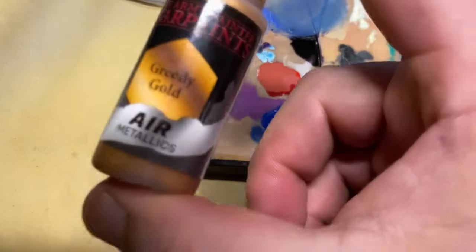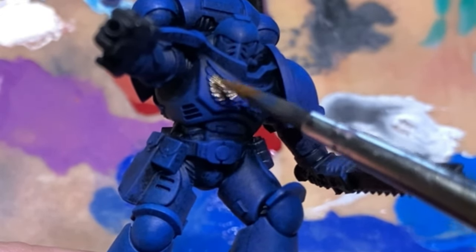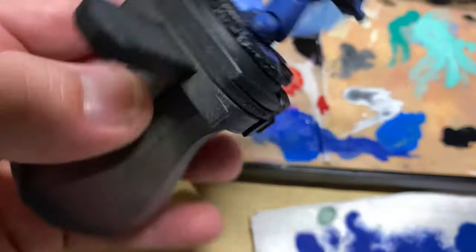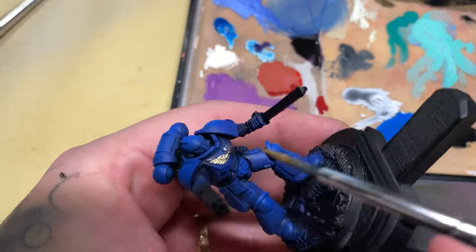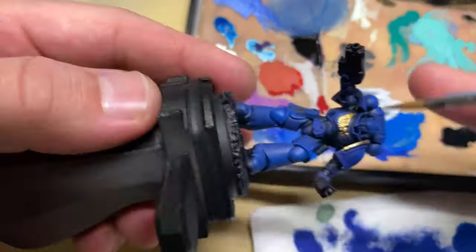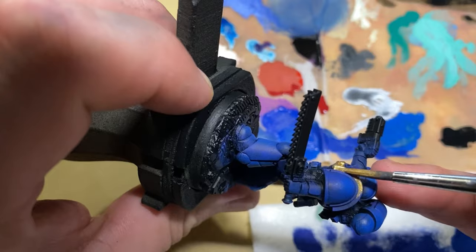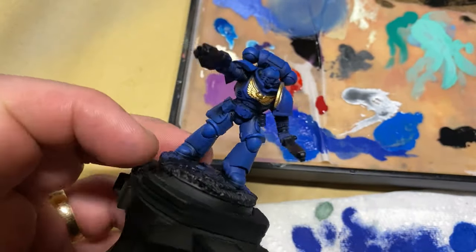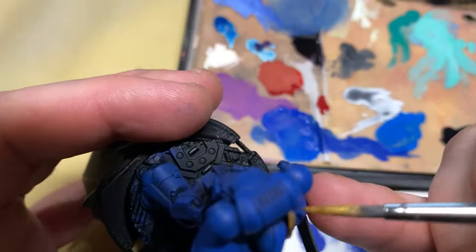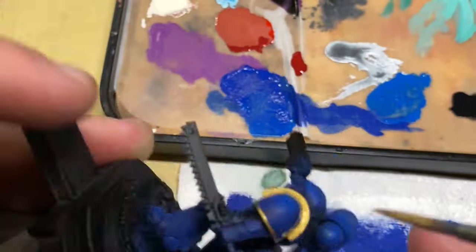I used greedy gold and I painted all the emblems and the bits on the shoulder pads. I just did two to three thin coats over the top to make sure that the gold was nice and smoothly saturated, making sure to go into all the cracks and over each edge. The paint itself goes down pretty well. It is quite thin particularly because it is an airbrush paint, but we can use that to our advantage — this helps us to get some higher and lower points in value. The value is how light or dark the colour appears to your eye, so two layers of this gold might have a higher value than one layer, especially going straight over the blue.